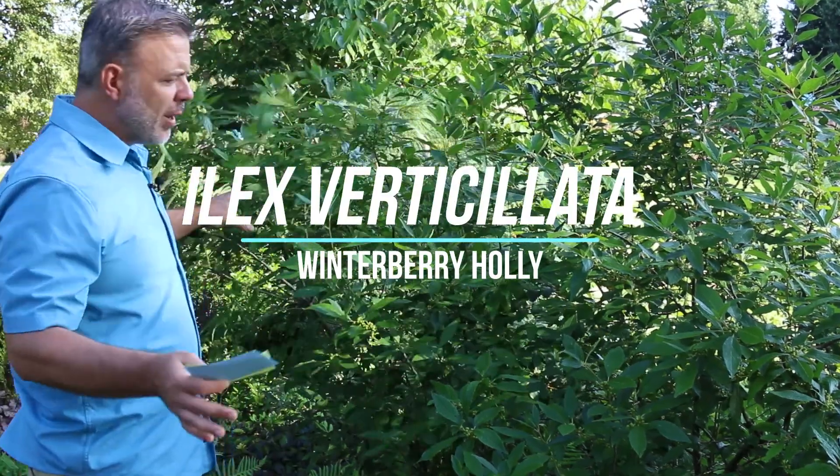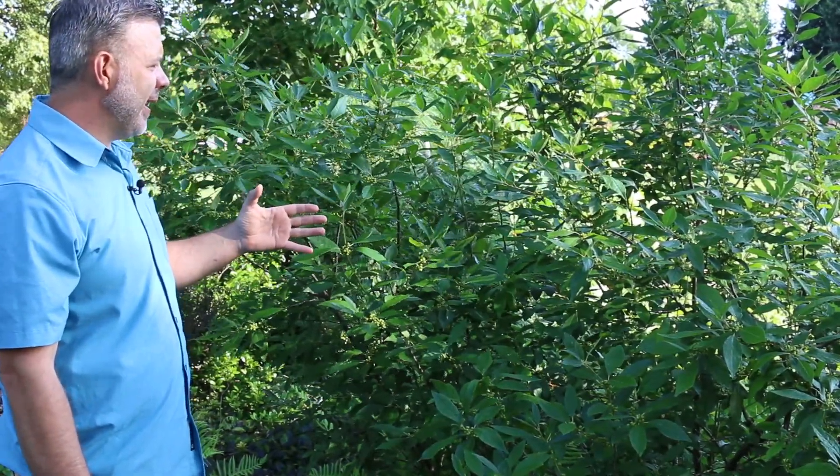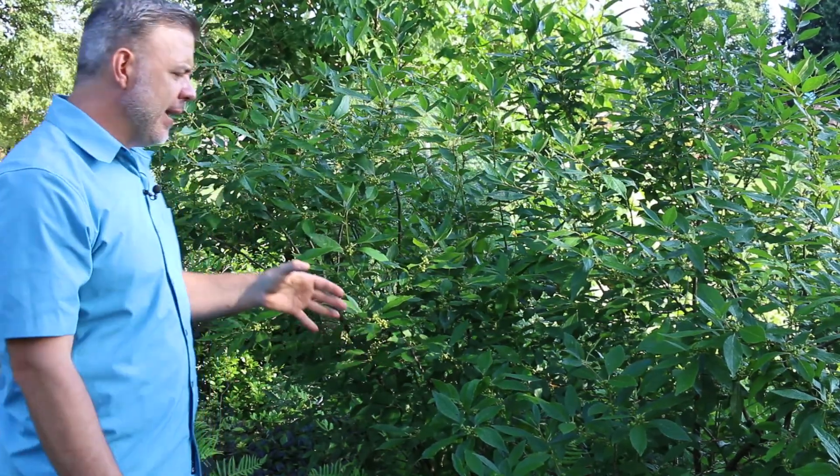Hey plant gang, this is one of my favorite shrubs but you might be looking at it and saying it's like a green blob, so why is it so exciting? Well, it's not exciting now here in July but it will be, I promise, in the fall. Ilex verticillata — the winterberry holly.